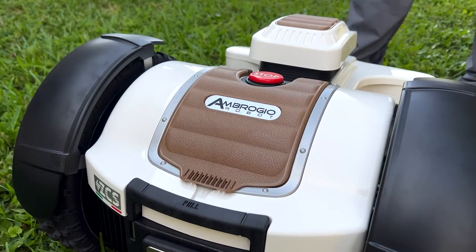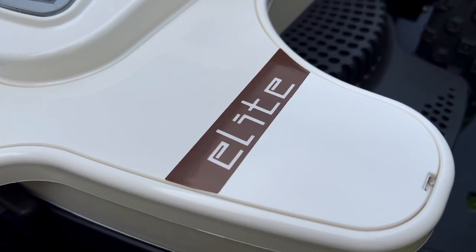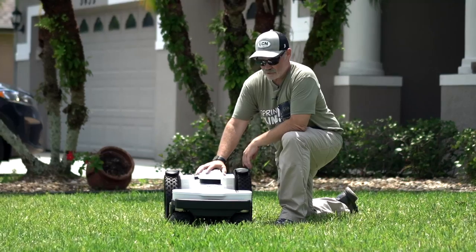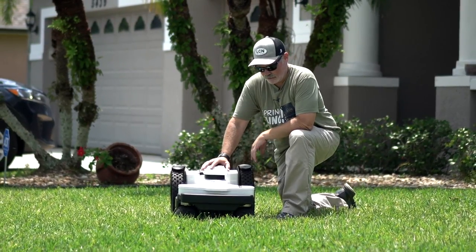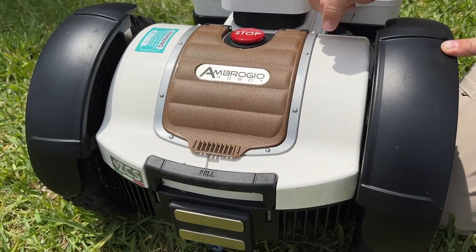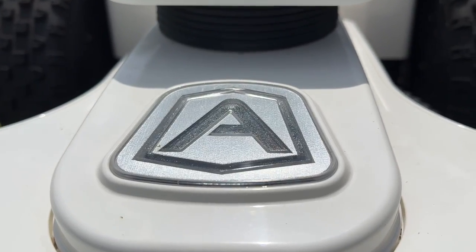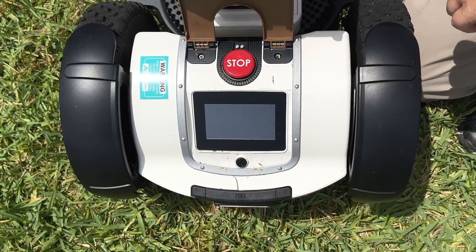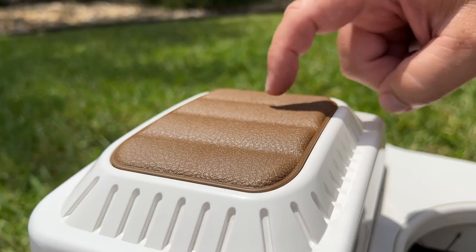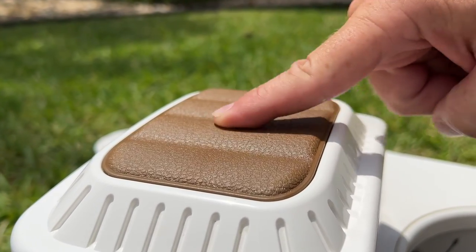The first thing that stood out to me is the build quality. This is an Italian-made robot and the Italian styling comes through in both the fit and the finish. The fit and finish here is impeccable — nice thick quality plastic, a nice finish on it, everything fits tightly, and the detent on everything is just crisp. That's that Italian-made styling.